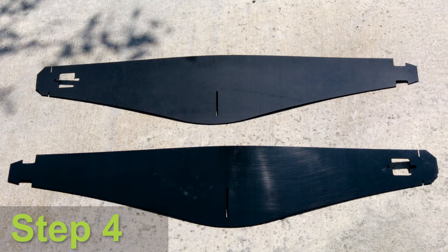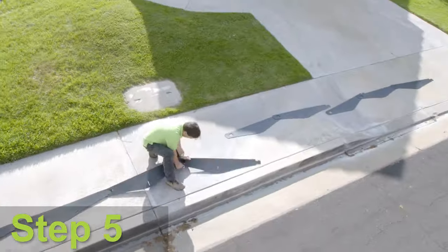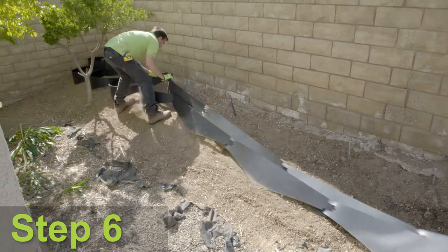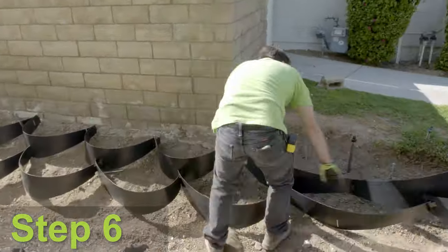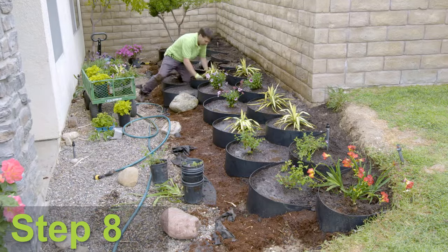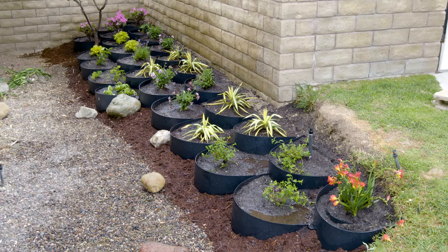Step four, choose which side of the Dirt Locker will be showing outward. Step five, pre-assemble the whole Dirt Locker system on a flat surface. Step six, we will pull the assembled Dirt Locker system onto the location and stake it down. Step seven, we will backfill with good planting soil. Step eight, plant the desired plants and then sit back and admire.